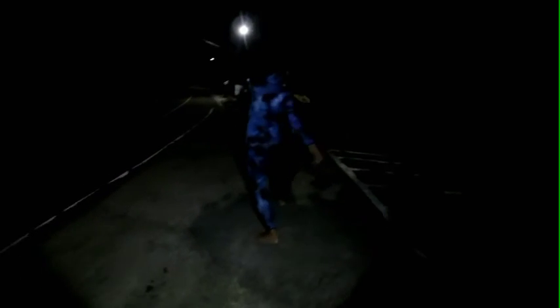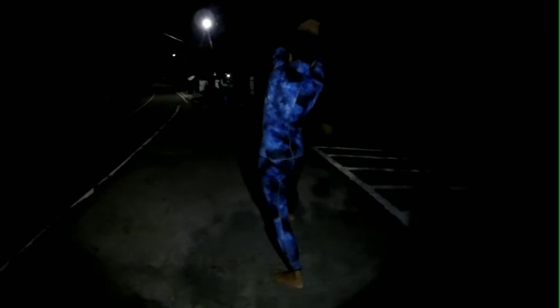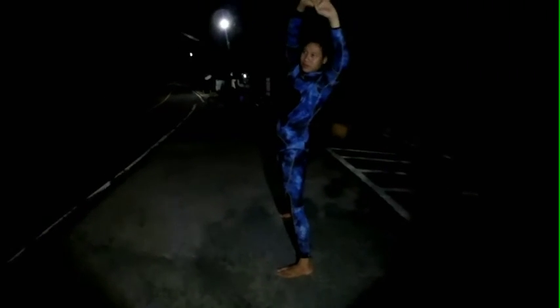Okay guys, this is Mr. Minto doing stretching. Before we start to get down, we have to get out of the car, guys.